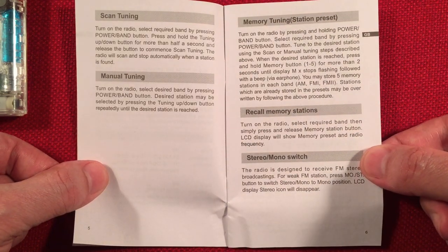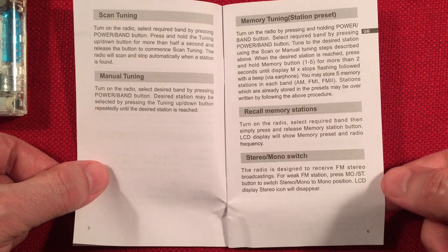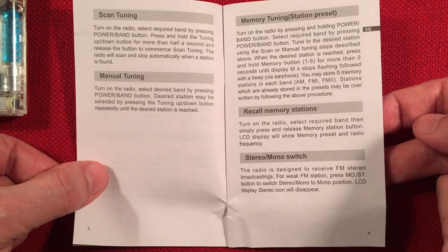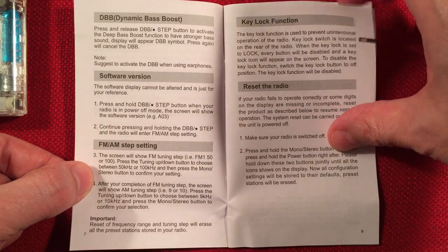Your presets are pretty easy to use, and of course you've got an FM stereo switch where you can turn it to mono. That's really nice if you're in a spot where you want to DX FM stations, and that helps a lot. DBB — dynamic bass boost. Awesome.